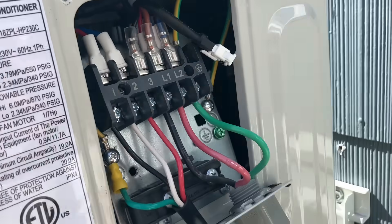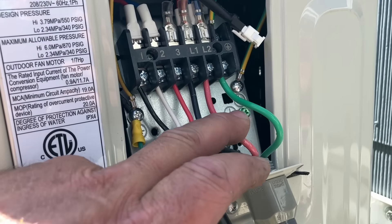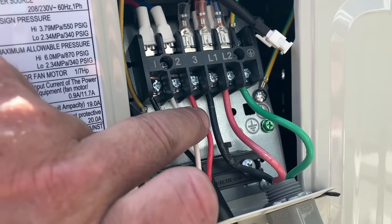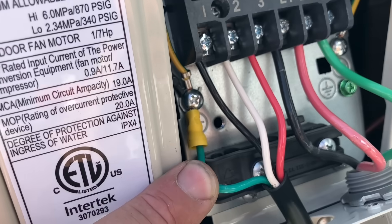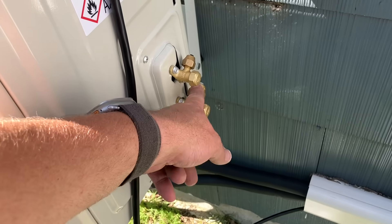At the outdoor unit, we just finished up the line and communication voltage wiring: L1, L2, ground, and communication wire - black, white, red being one, two, three, and ground. Now it's on to the line set: half inch and quarter inch. It is 20 minutes after 10 in the morning.